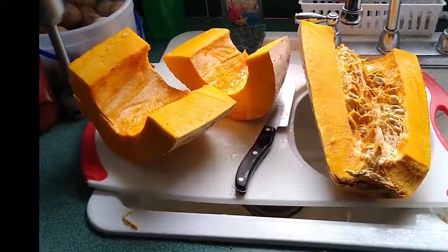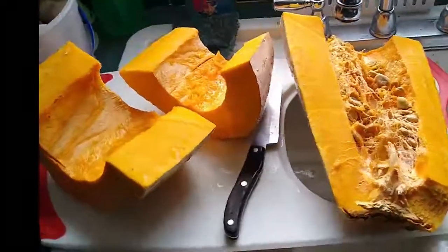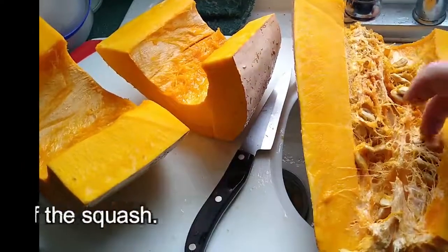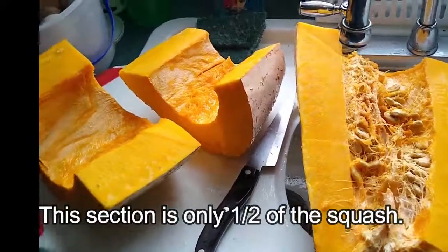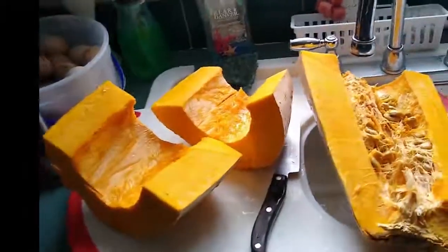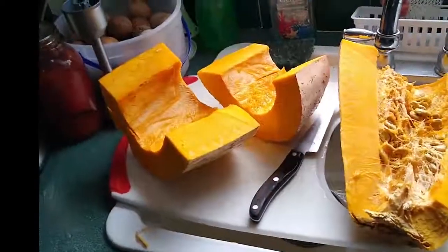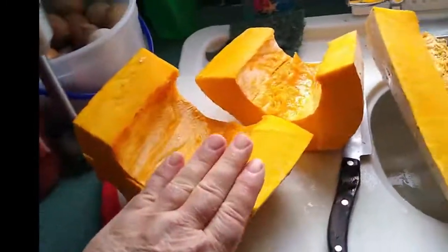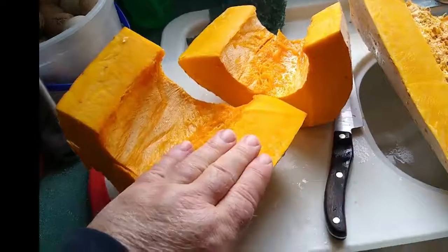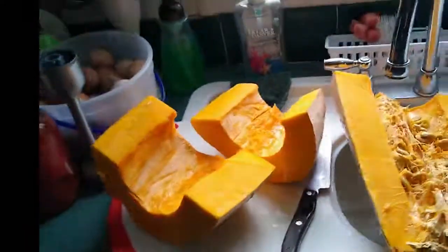The squash has a lot of nice big gigantic seeds, so we're going to save those — one seed can make a tremendous amount. You can see there are three fingers wide of flesh right there — that's a lot of squash meat.